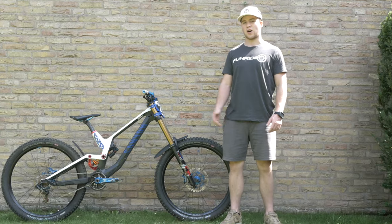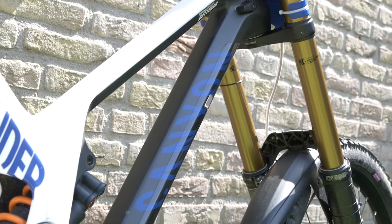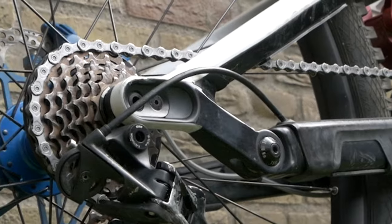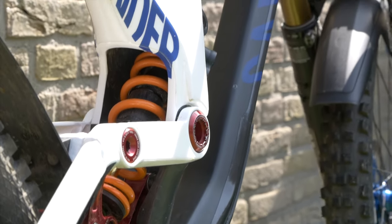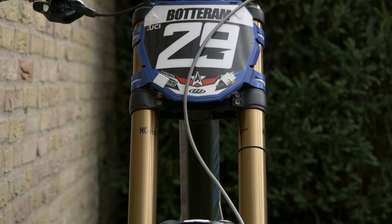Let's start with the heart of the bike — the frame. This is the Canyon Sender, special painted in the colors of the Netherlands, and this is size medium. Since I hopped on this bike I've been running the long chainstay.